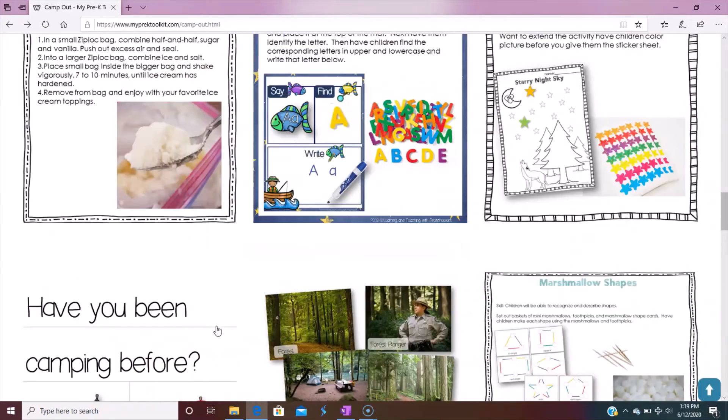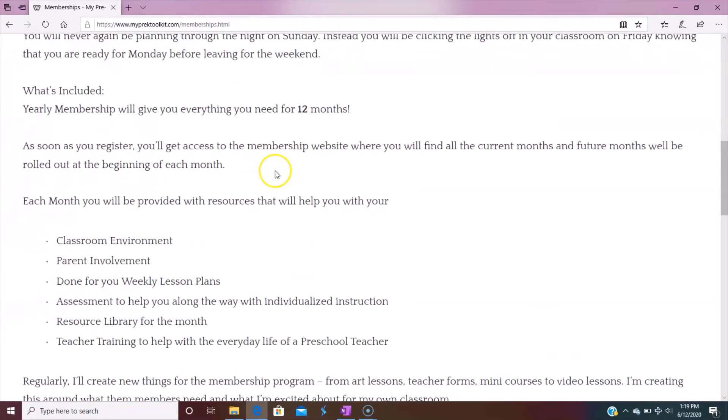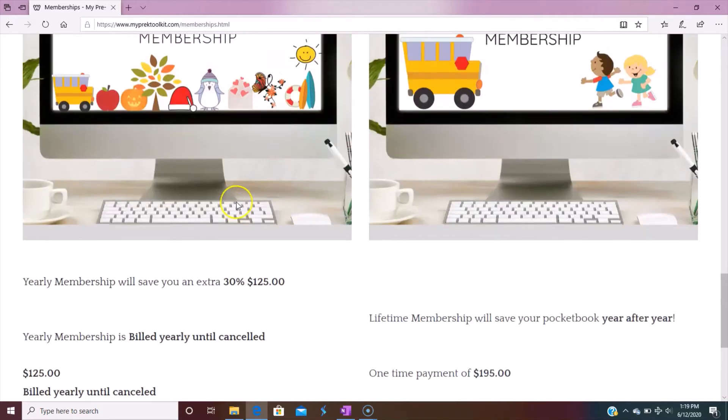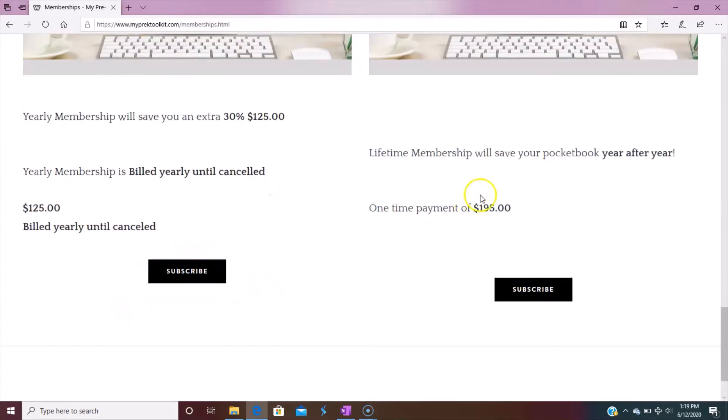There are two different membership prices to choose from. If you go to memberships, there's a yearly membership or a lifetime membership. I was doing a monthly membership, but people were coming in, downloading everything in one month, and then canceling. I just felt that was really sad — I really wanted a way to save people money. So you can do $125 for the yearly subscription, or for a lifetime subscription where you never have to pay again, it's $195.